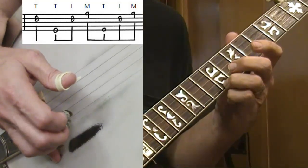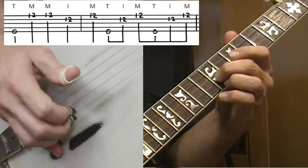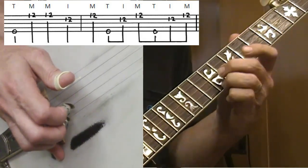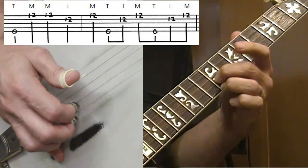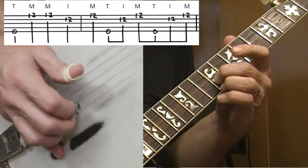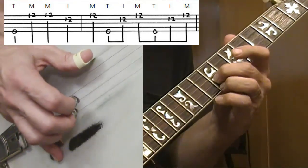Now I'm going to move up here to the 12th fret on the first string. I'll go ahead and put both fingers on even though I don't play the second string for a couple of notes — I'll do the fifth string, then two first strings. I just moved my ring finger up three frets to the 12th fret and put my second finger down on the second string at the same 12th fret. The beginning of that line is fifth string, five-one-one-two-one.